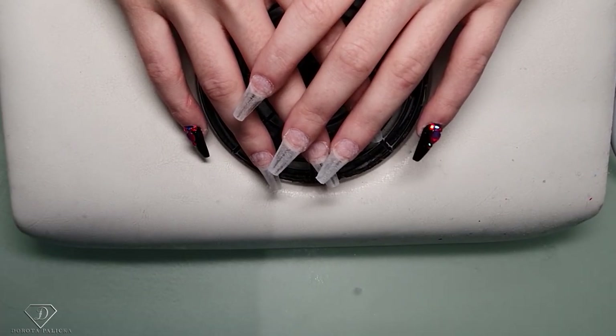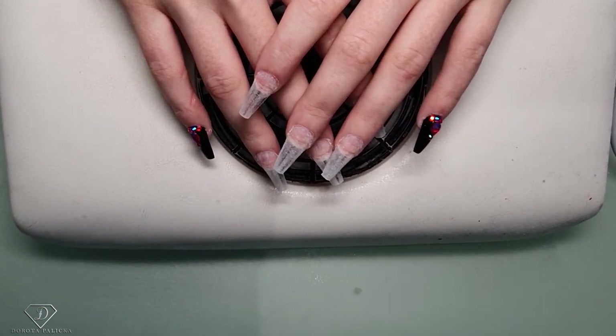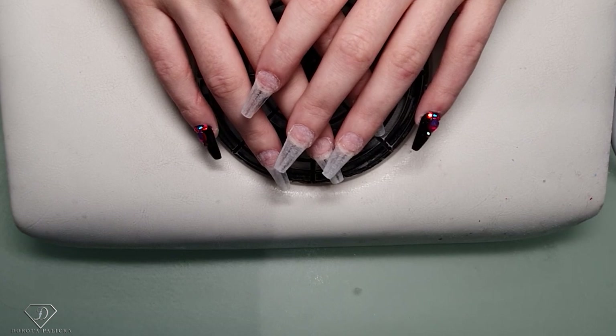Hi guys, I'm Dorota Palinska, International Nail Artist and Educator. Today I'm here with Brittany and we are going to do some spooky nail designs.